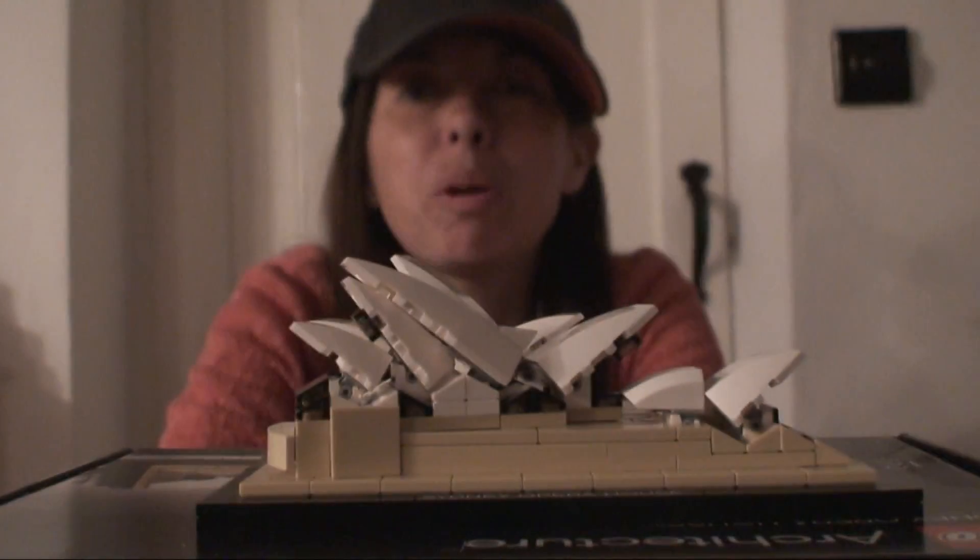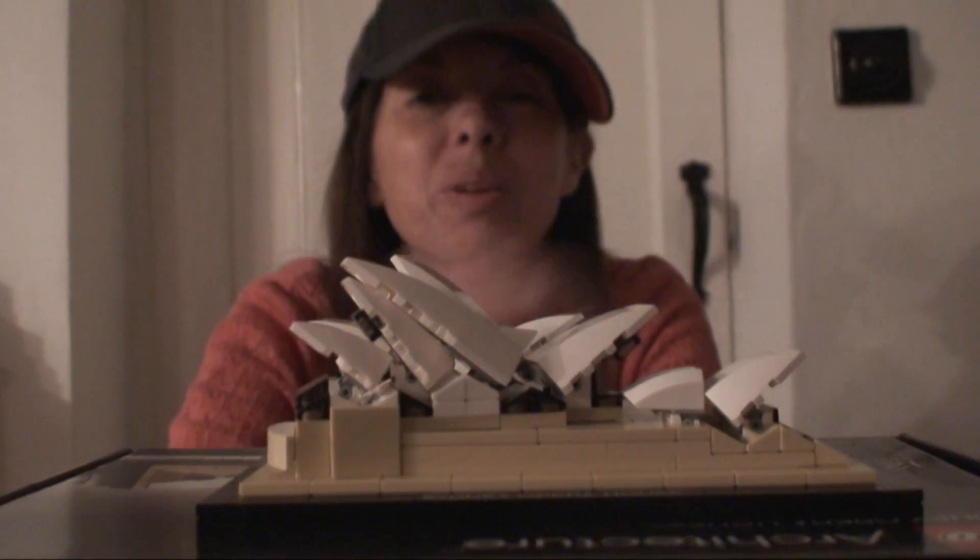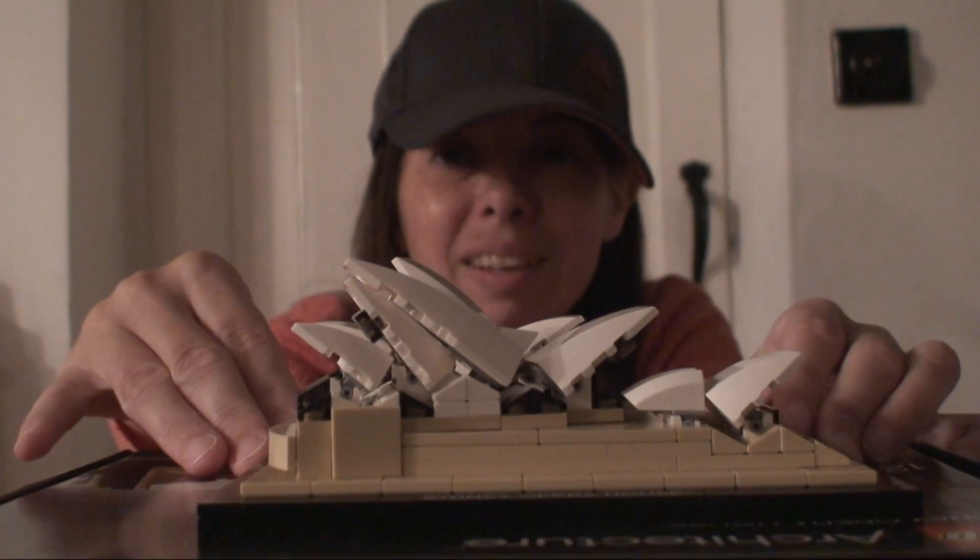Hi and welcome to Samoans Toy Reviews. Today I'm going to be reviewing Lego set 21012, and this is the Sydney Opera House.